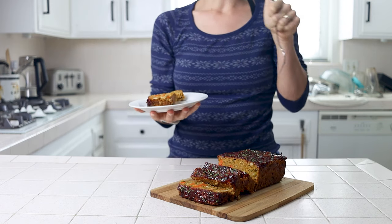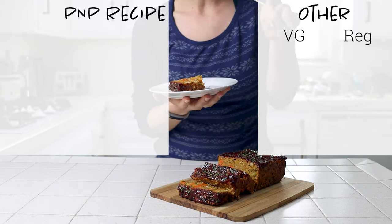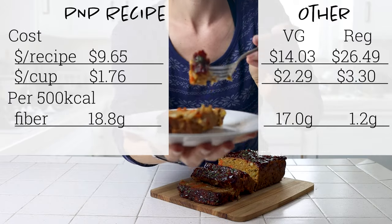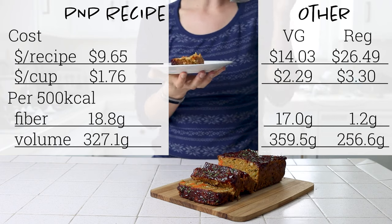For how it stacks up against an alternative — compared against both a non-vegan meatloaf or a vegan meatless option — it will cost you about half or less to make, has up to 15 times more fiber, and you'll get to eat about as much or even a little bit more for the same number of calories.